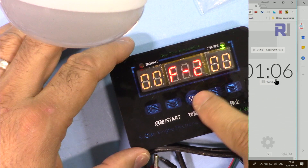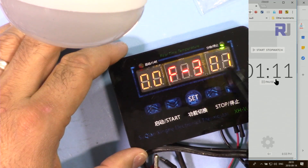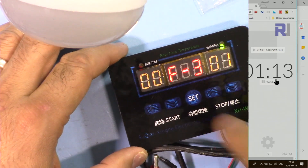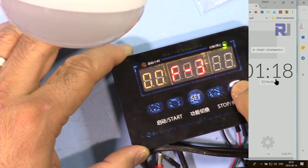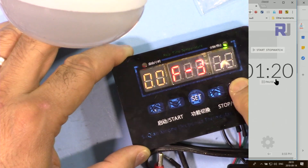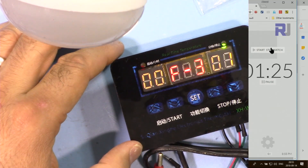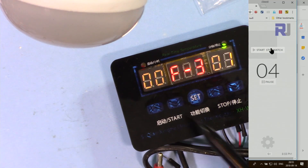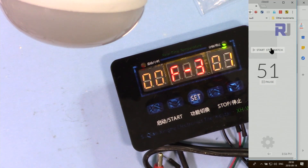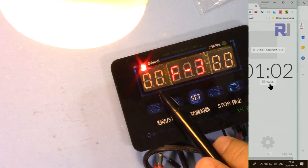F3 is the opposite of F2. In F3 the device starts off for the programmed duration. You set the hours and minutes the same way. I'll set it to 1 minute off. After that 1 minute the relay turns on and stays on — so it's a delay-on timer. When the countdown completes, the relay energizes and the load turns on.